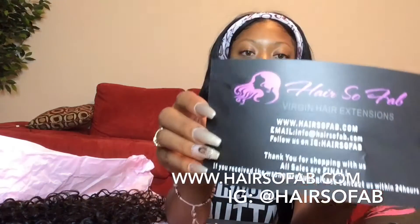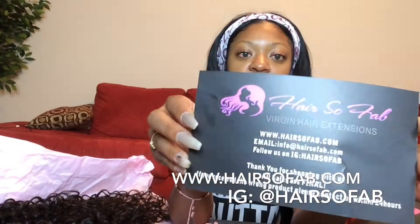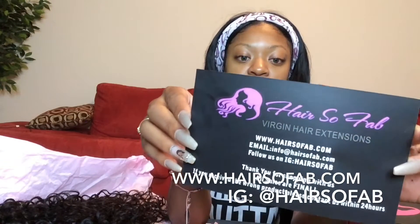Hair So Fab has stepped their packaging game up — it is so freaking cute. It comes in a really cute black box, and on the side of it, it has their Hair So Fab website, so you know exactly where to go, or if you want to refer a friend you can just rip it off and give it to them. Inside your box it has their location, Instagram, and all their contact information.